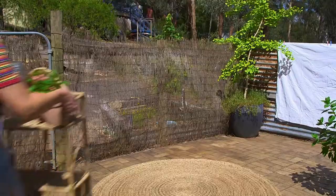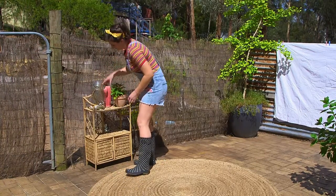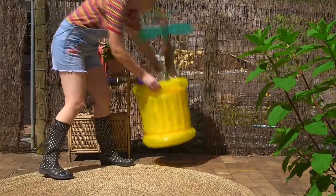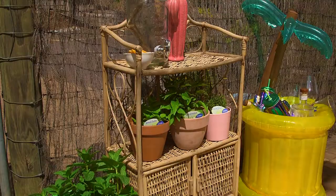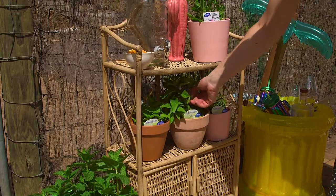And why not set up a cocktail bar, complete with cocktail herbs like pineapple sage — its fruity leaves are delicious in summer cocktails. And have you ever tried adding a sprig of thyme to your G&T? It's divine. Of course, don't forget about edible flowers for decoration too. Bright red or pink dianthus work a treat.